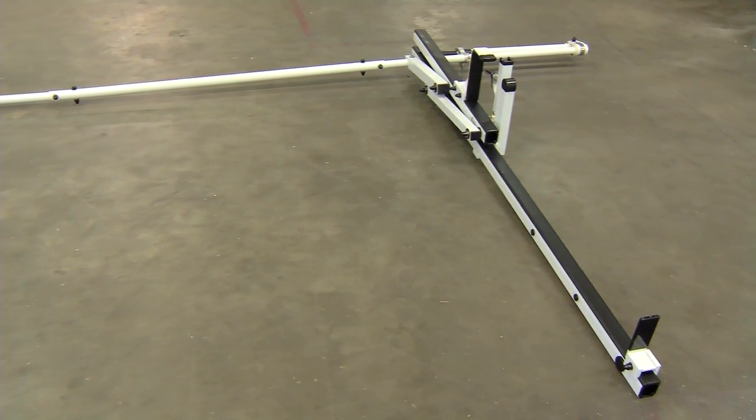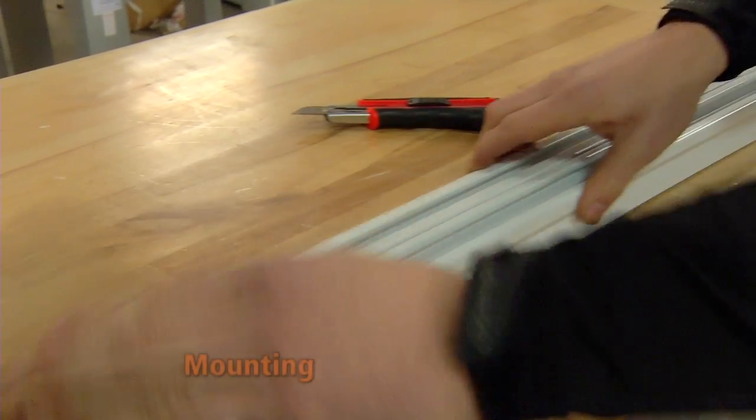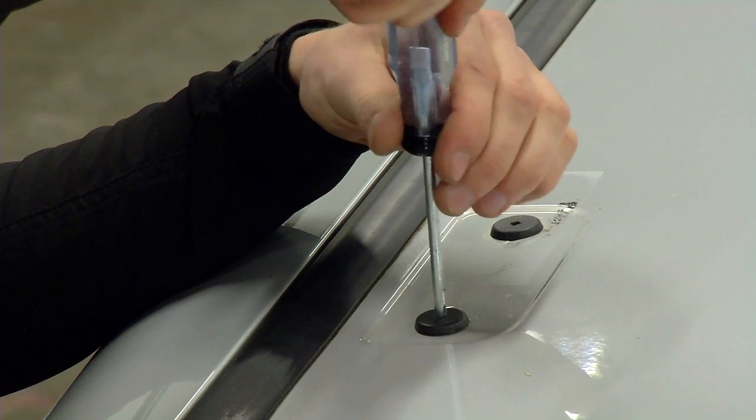Again, this is a specific example. Mounting will vary according to the vehicle used. Use existing tie-in points of the vehicle.